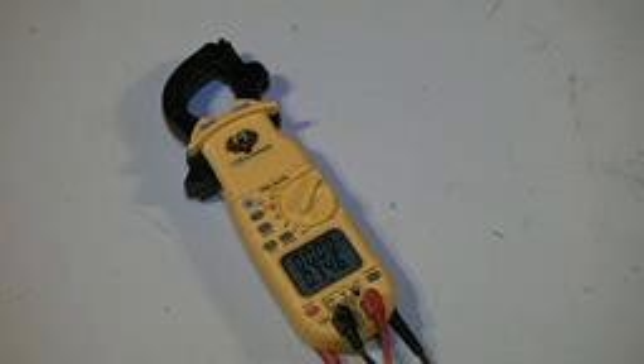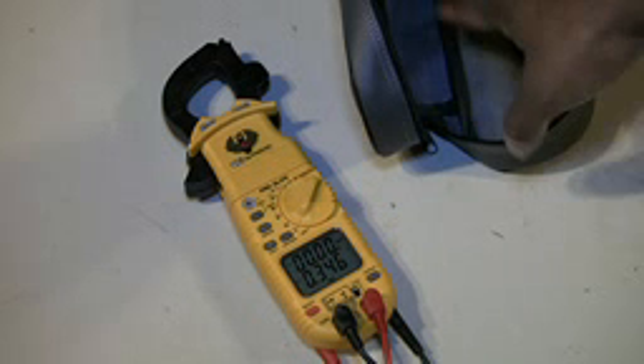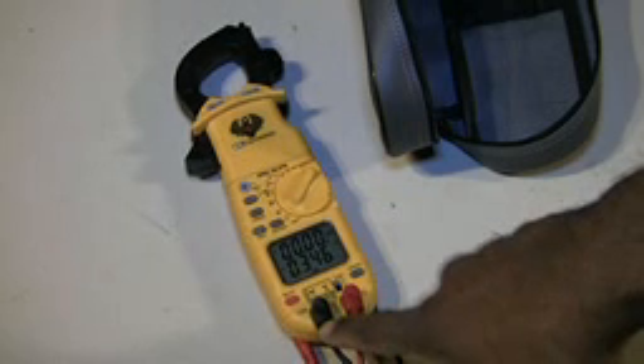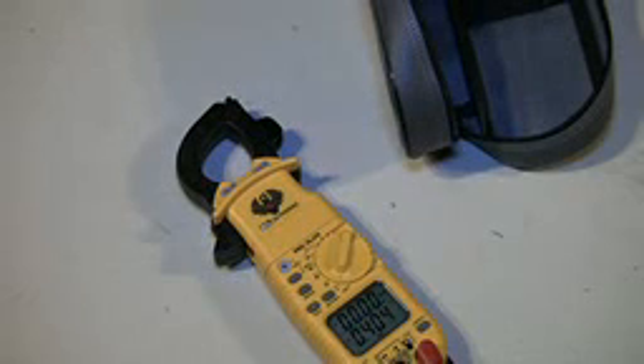The kit came with a case, instruction booklet, and two alligator clips — I can't lay my hands on them right now, but everything came in the case: the manual, the leads, and the alligator clip adapters, which you just slide and screw on top and clamp on anywhere.